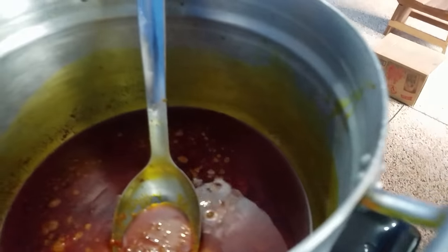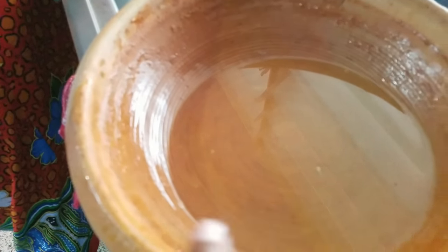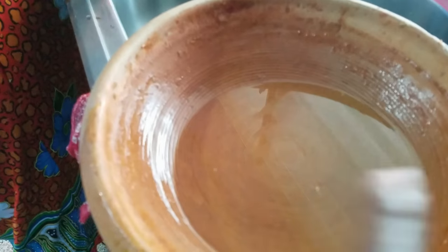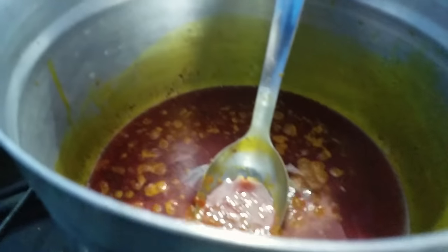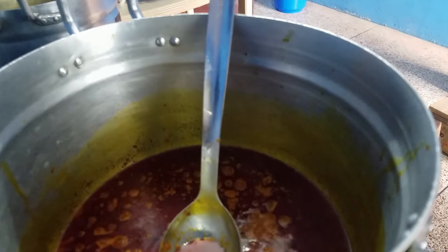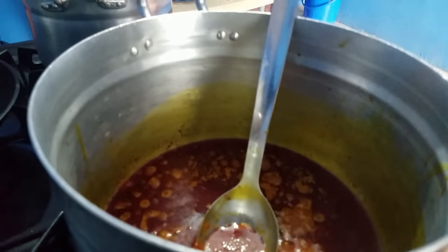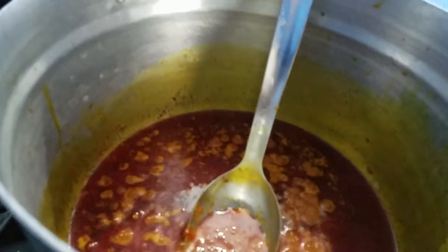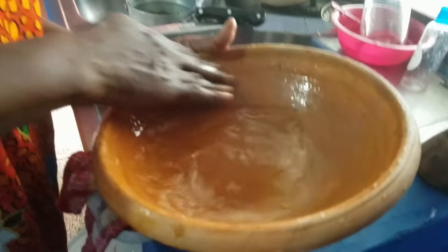She had the sauce cooking for 10 to 12 minutes, and she added a little bit of water to clean out the remainder of the salsa that was stuck to the bowl. I didn't get a video of that because I'm giving her a helping hand and also shooting the video.